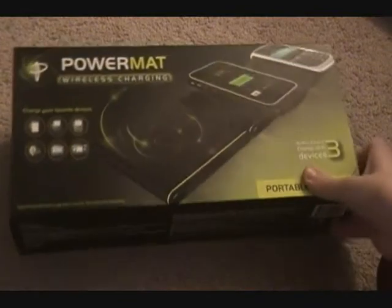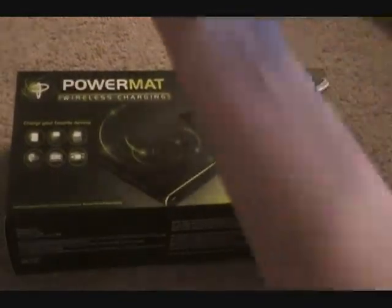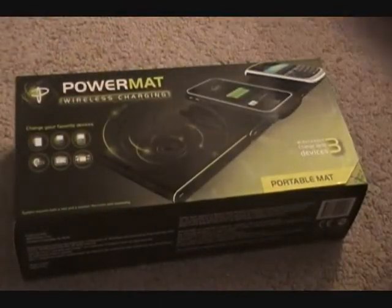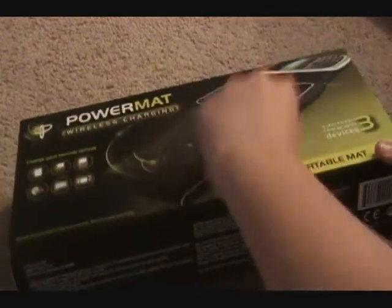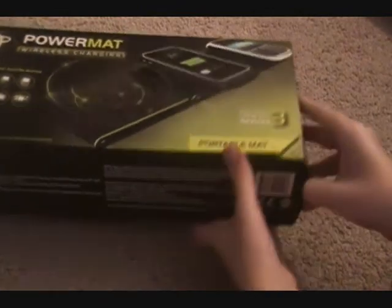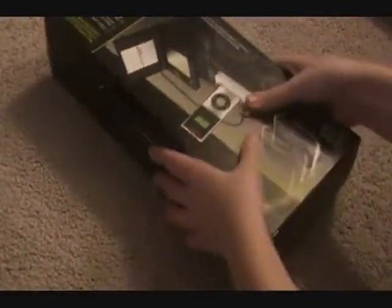Okay, so this is the portable mat. As you can see, it is bigger than this one - that's because there's an extra goodie inside of the portable one. And once again you can open this up. You can see all the stuff that you can put in it. Let's actually open this - oops, wrong way. That was stupid. I'm having like spaz attacks today.